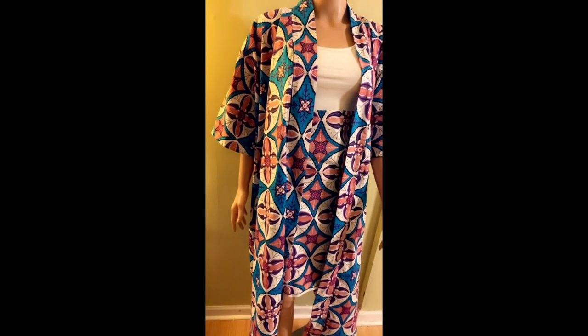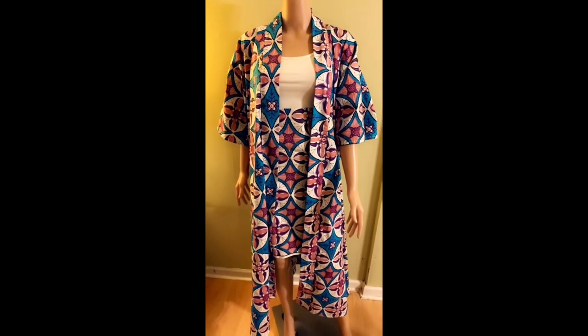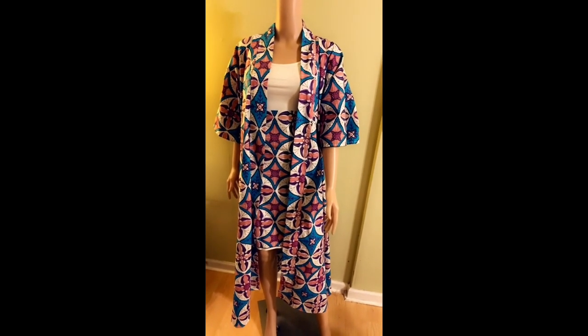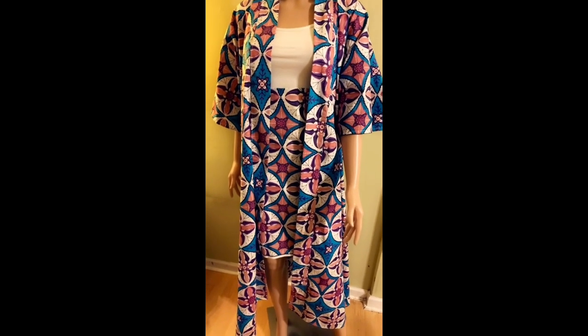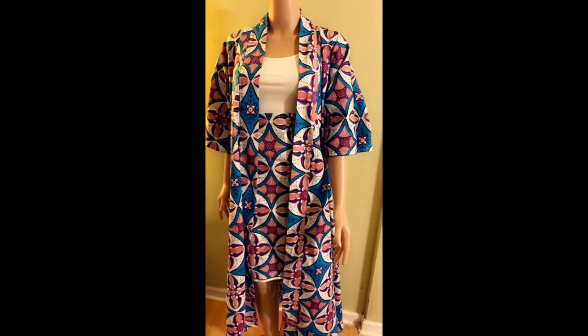This version of the kaftan I'm going to show you does not have a joining on the shoulder, and it's very easy to make. I'm using three yards of ankara fabric. You can also use a chiffon fabric or any drapey fabric to make it.